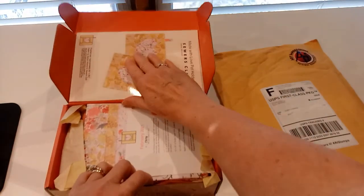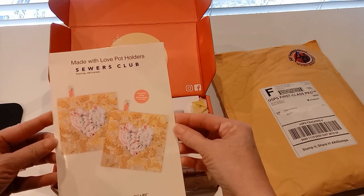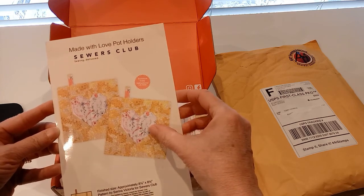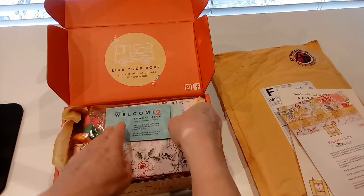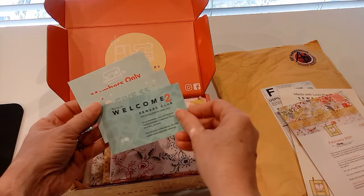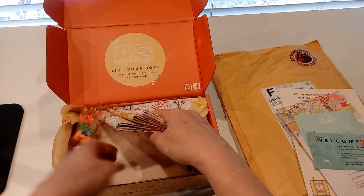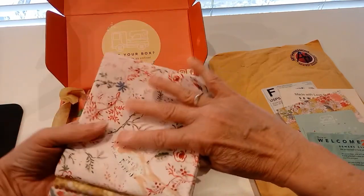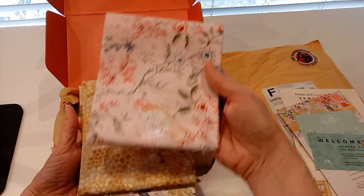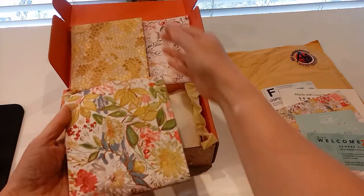This one is the Sewers Club — my girlfriend Michelle sent me a link to it. Let's see what they have: 'Made with Love' pot holders, cute, and it's got hearts for Valentine's — pretty fabric. I think I'll have to decide whether I make the project they suggest here or use the fabric for a quilt or something. Oh, they give you the batting too! Look how pretty that is — beautiful. This one's a little more modern than I'm used to, but a pretty yellow color.